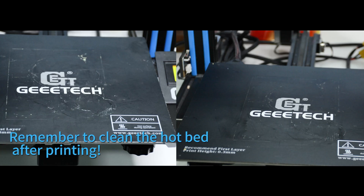Ok, this is the hotbed after cleaning. It's obviously cleaner than before.